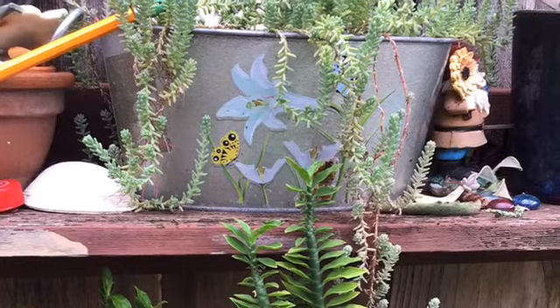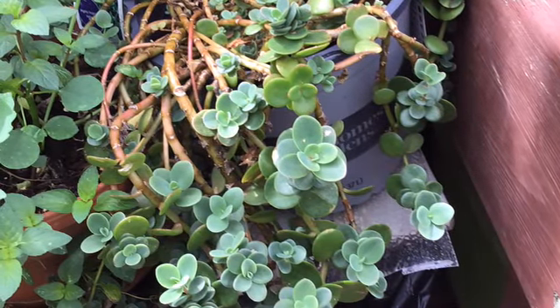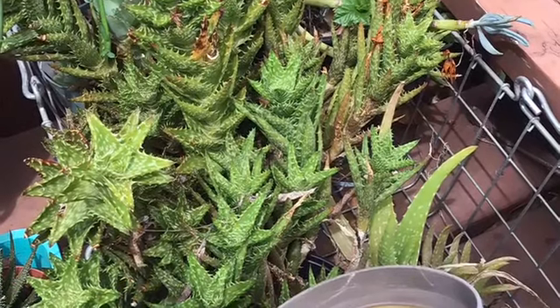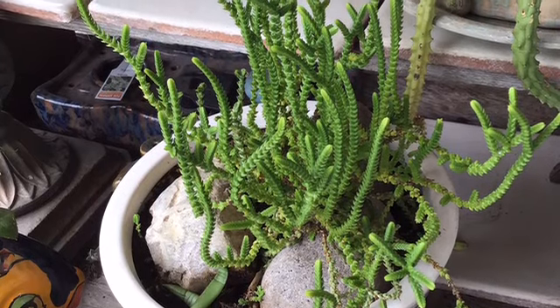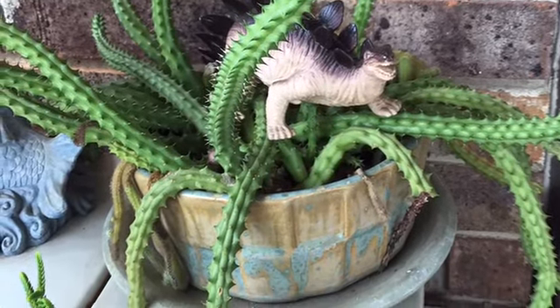Succulents also need to be fertilized, usually in the spring when most of the growing takes place. I also like to fertilize in the hot summer when they're under a lot of stress. So you have the sunshine needs, the water needs, the temperature needs, and the fertilization.